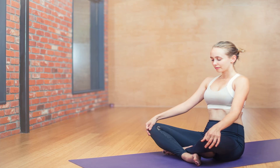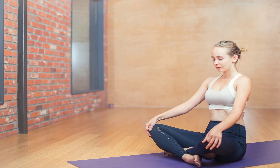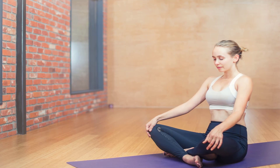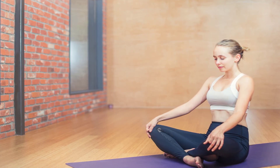Baddha Konasana — bound angle: from Dandasana, take your knees out to the side and bring the soles of your feet together. Lengthen your inner thighs and press them toward the floor. Hold your ankles or feet without collapsing your chest. Day 28: if you like, take the day off — only two more days to go.